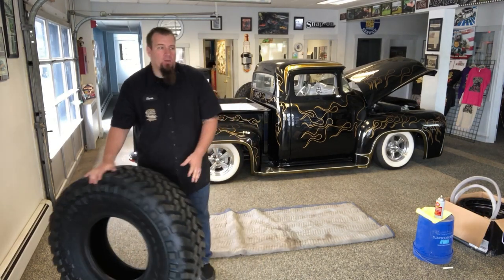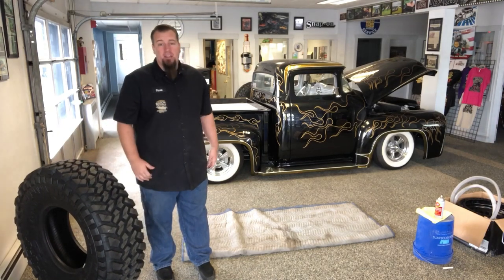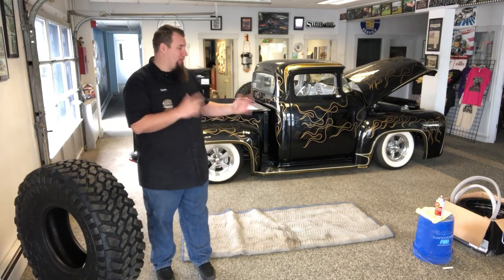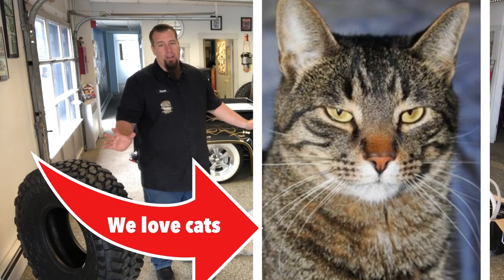This is kind of how we do it. It works for us. It's not the only way to do it by far. There's a million ways to skin a cat, and this is the way we do it. And no, we don't skin cats, so don't freak out.